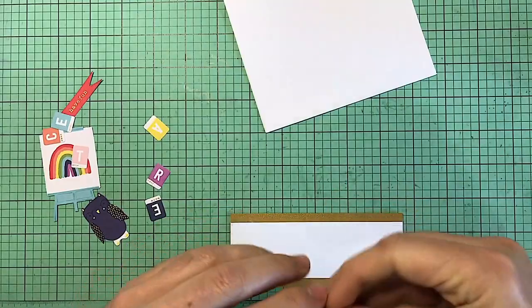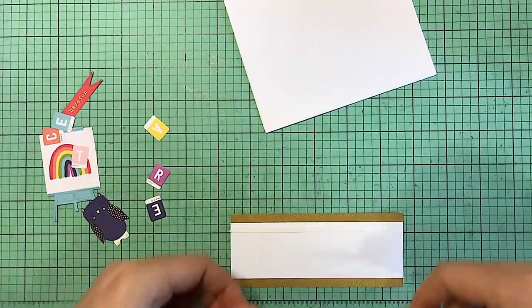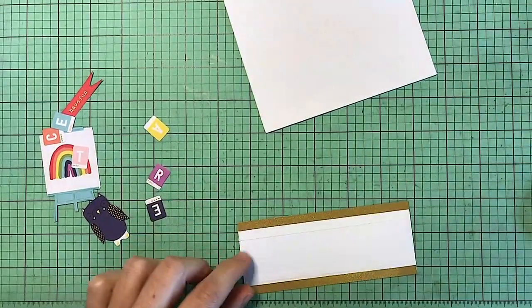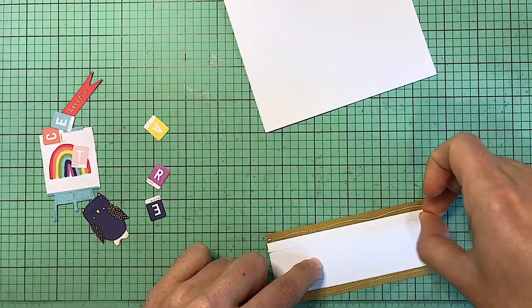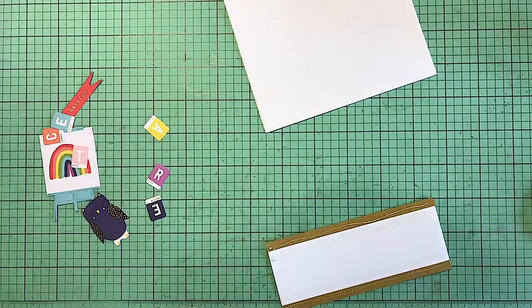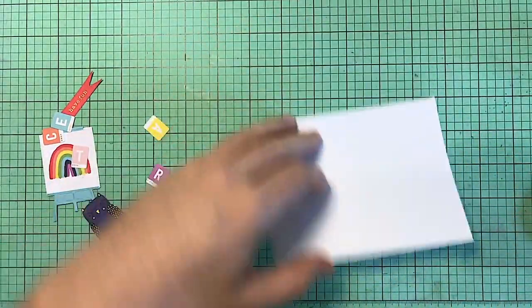I've already started with card number one and this one will be a fairly simple one. I'm going to be using some of that pattern paper with the cute numbers, adding some gold trim, and I'm going to put this right in the center of the card.